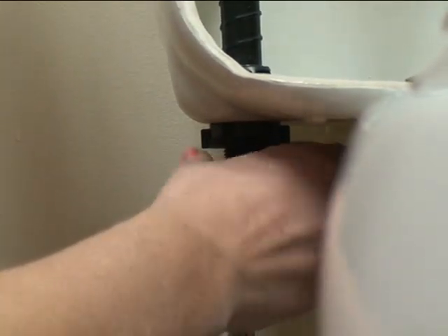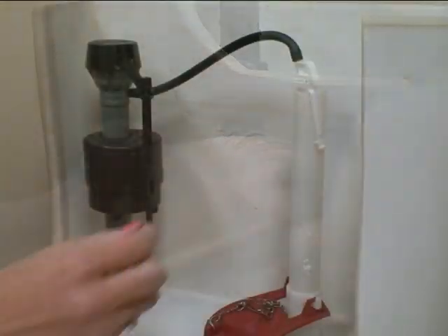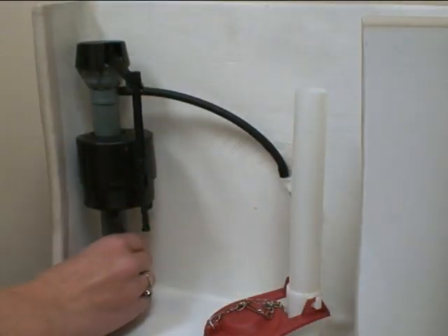Disconnect the water supply line and unscrew the mounting nut. Pull up on the old valve and lift out of the toilet tank.